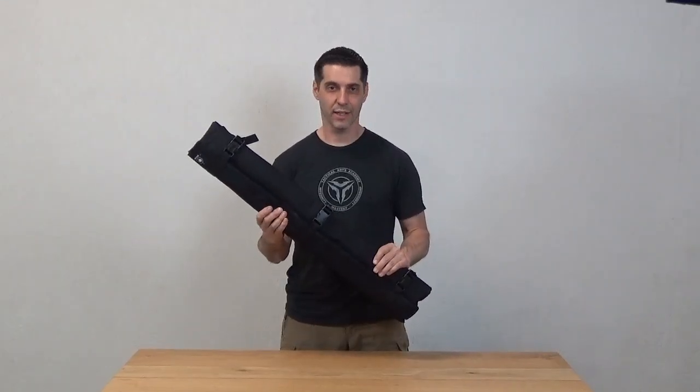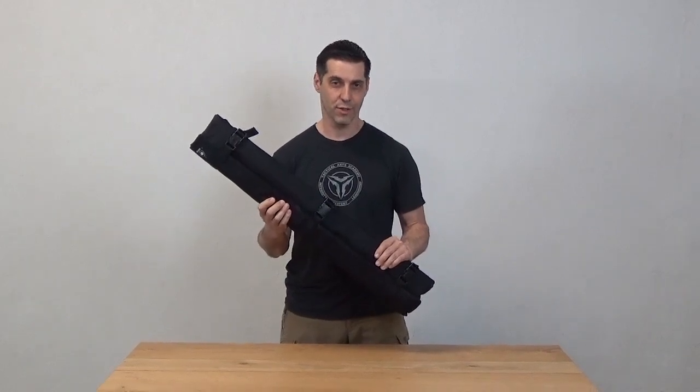The Kali Gear fighter bag is just the right size to carry a pair of sticks and your essential training tools.